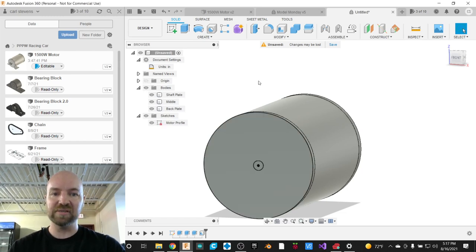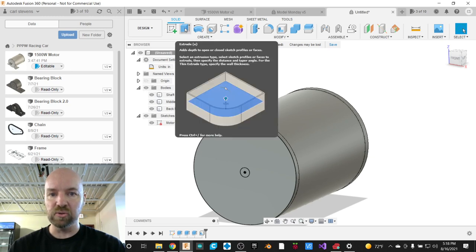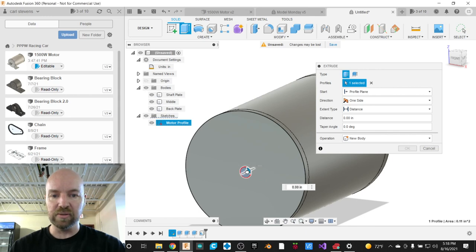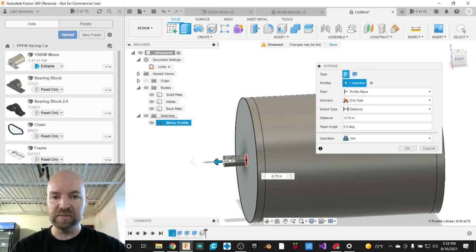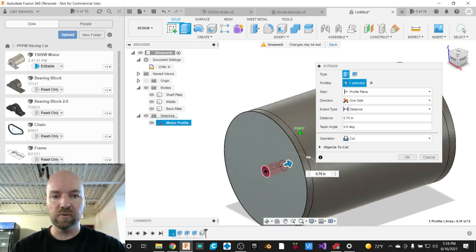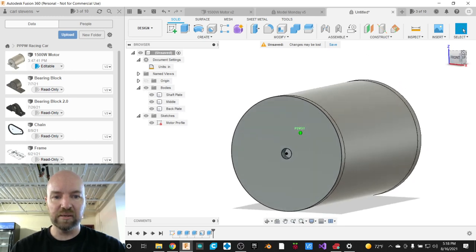We can model the shaft of our Power Wheels car motor. The first thing we need is a hole in our front plate. I'll grab the Extrude tool again and specify that small 3/8-inch circle. I'll drag it inward — because I'm dragging toward the model rather than away from it, the default operation switches to Cut. Now I'm cutting a hole in that front plate. I'll say OK.